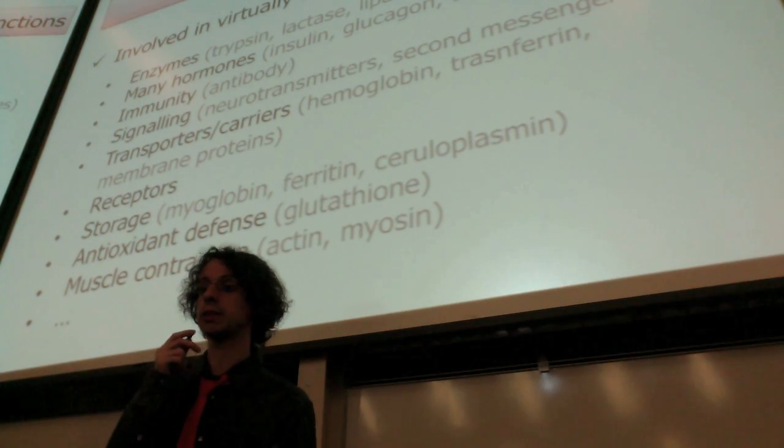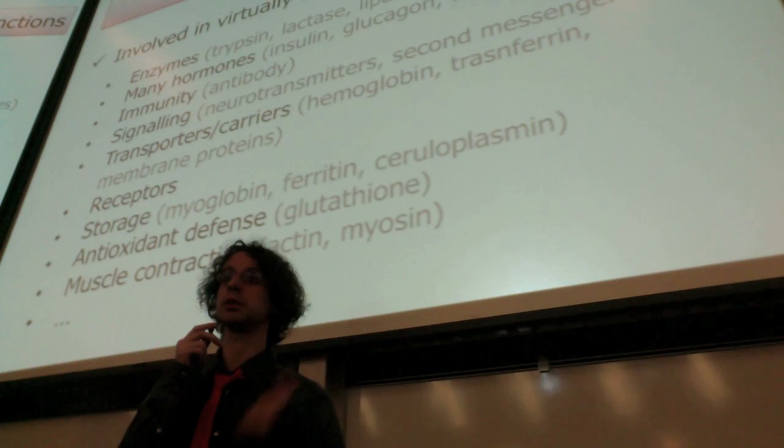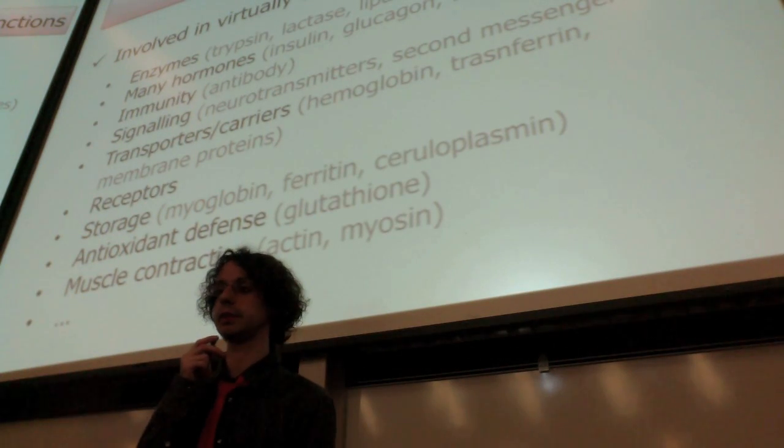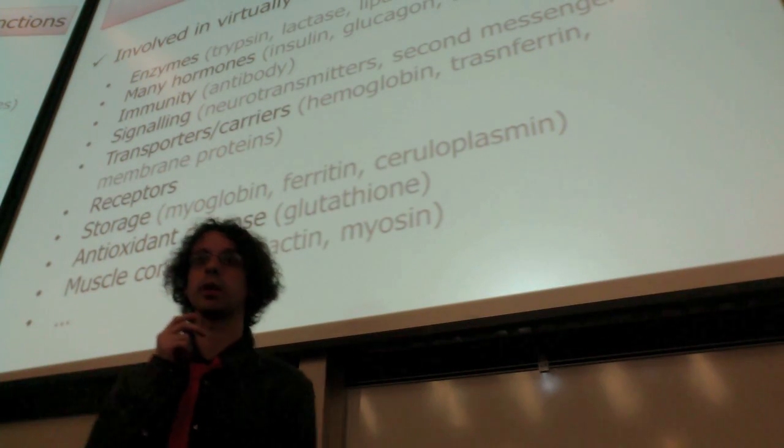Muscle contraction — actin and myosin allow our muscles to perform their work. And so on and so on. Proteins are involved in virtually all of our metabolic processes.